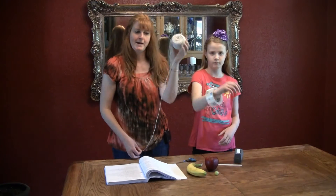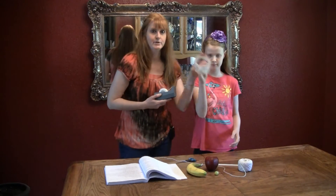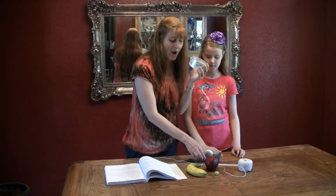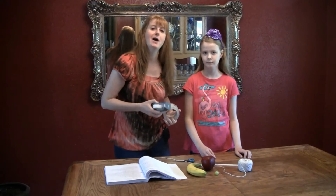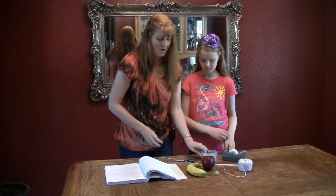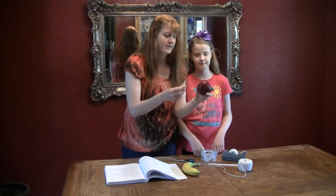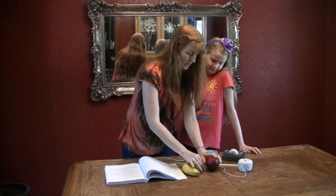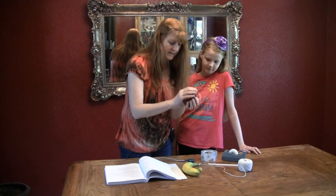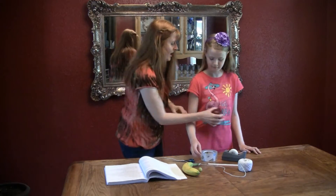You will need string, you will need scotch tape — and actually we're going to use packing tape because there's no way that an apple will hold with scotch tape. We can try it and bruise the apple. We're also throwing in a banana, but really all they ask is for the apple and a grape. Make sure it's nice and dry.